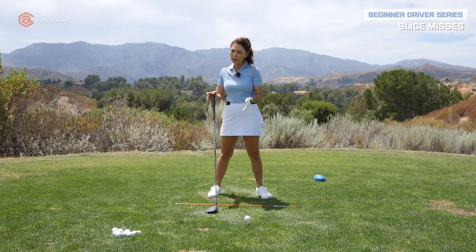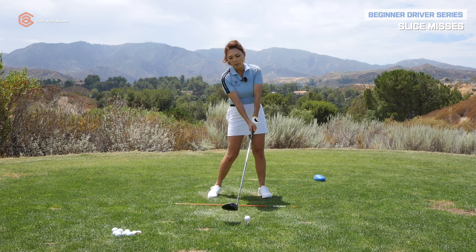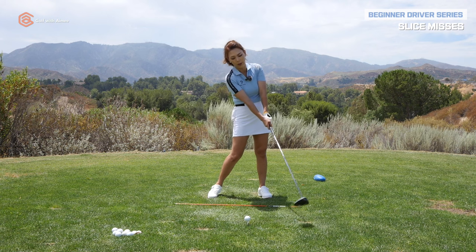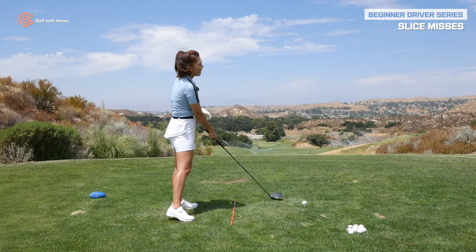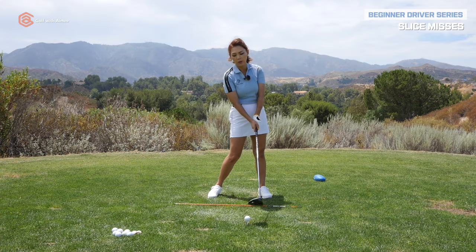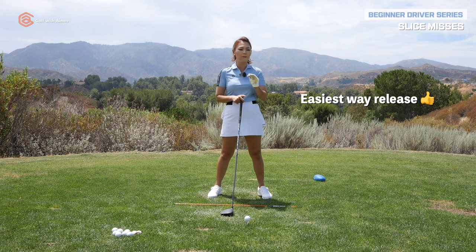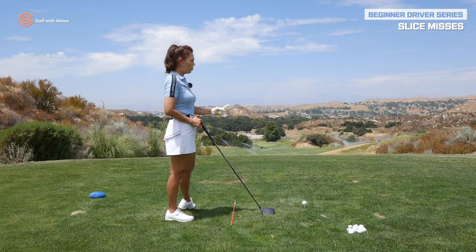We're going to work on that release to get the club face more square at impact using the 85 drill. When I talk about the release, I always emphasize one position: the post impact. Impact is right here at the ball; post impact is when the club head is about three feet past the ball. If you get that position correct, you have a higher chance of squaring the face at impact. It'll make your life easier, so that's exactly what we're going to focus on.